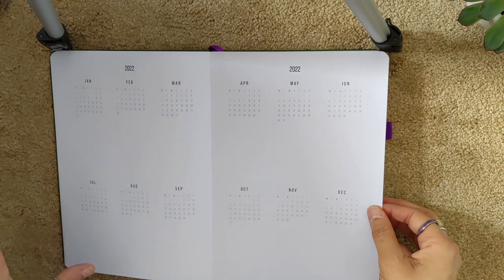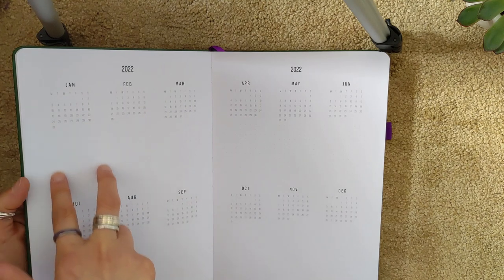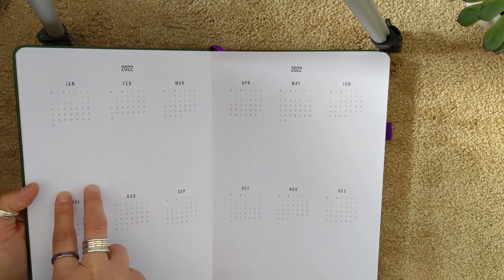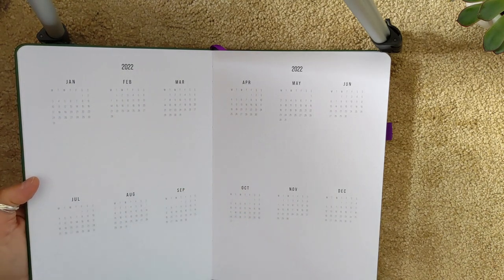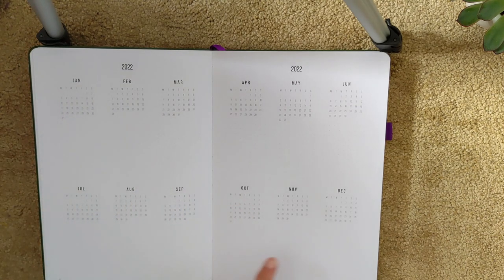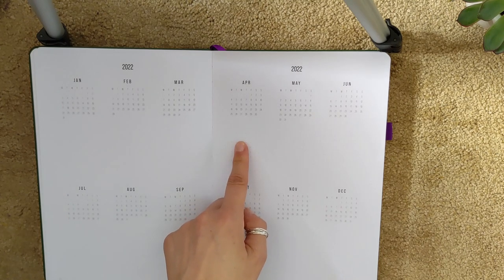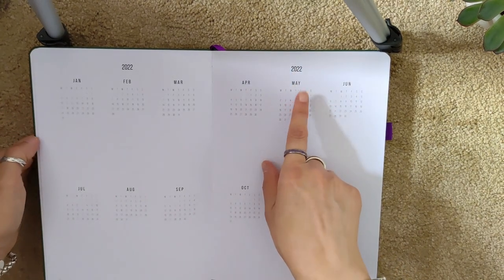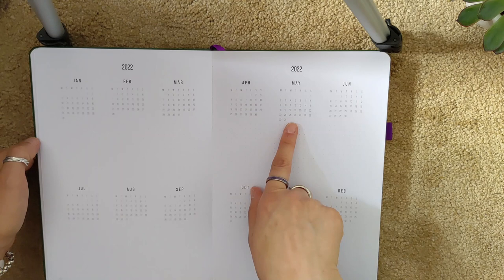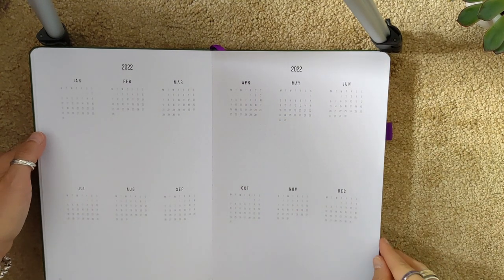What I really like is that it's all dot grid. The dot grid runs underneath the month, and then you have columns — monthly slots where you can write things like highlights or track something by month, which is really nice. I'm personally not a huge fan of the font they used — it looks like an Arial, some kind of sans serif — but it's pretty neutral, and in my case I'm going to cover it all with stickers anyway, so it doesn't really matter.